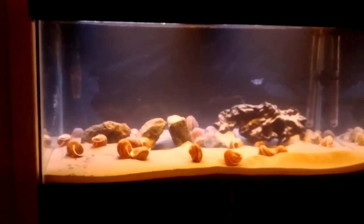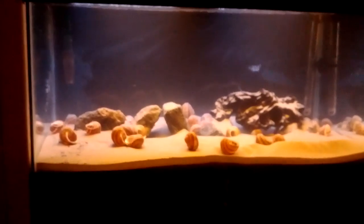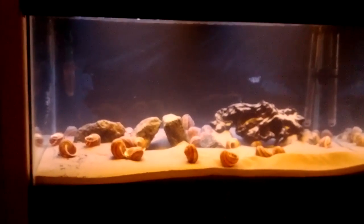Hi everyone, here's a video of my newly set up Tengen Yiken fish tank. It's been running for two days now.